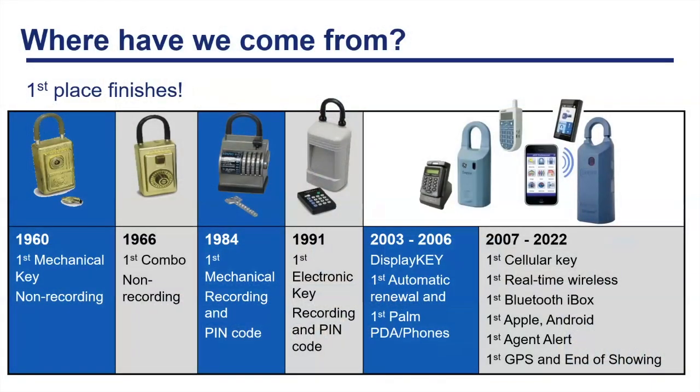Everyone should be able to see my screen. This is where we've come from. It's kind of funny when we think back to the mechanical lockbox — Supra actually invented that. We've come a long way from mechanical lockboxes and combo lockboxes, which you see today in the contractor realm. There's really no mechanism for making sure that those recorded the entry.